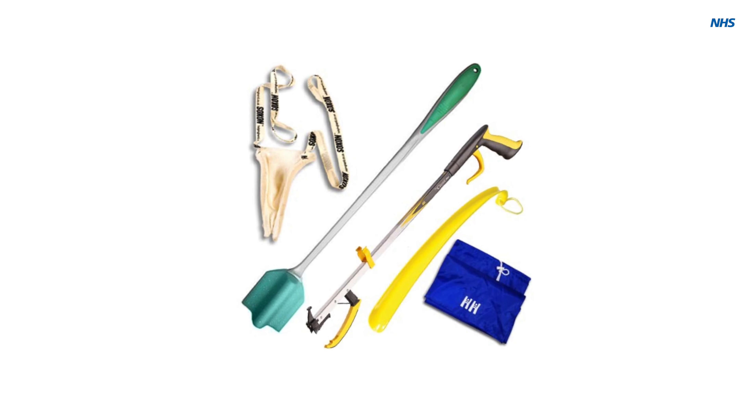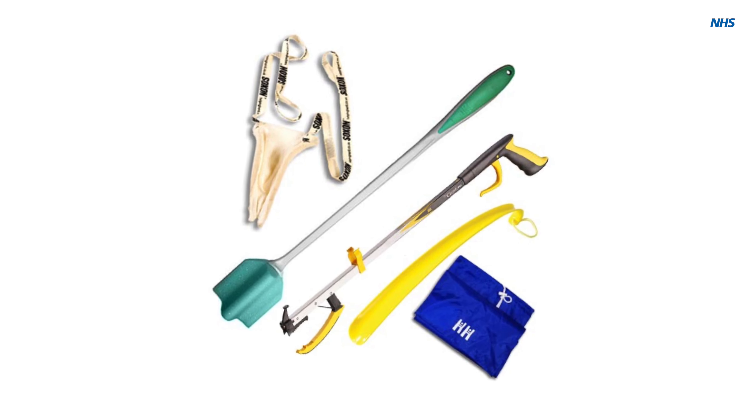If you have a shower over your bath, you can still use this, but must take care getting in and out. If you do not feel that you can do this safely, we would advise you to strip wash sitting at the basin using long-handled aids. These can be purchased individually or in combination from online retailers.